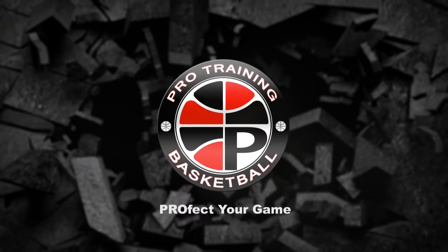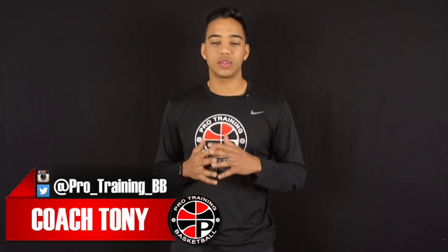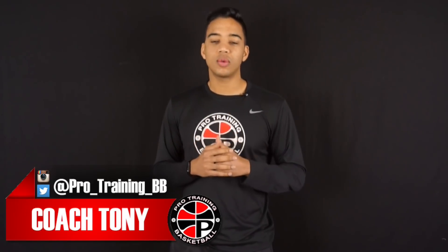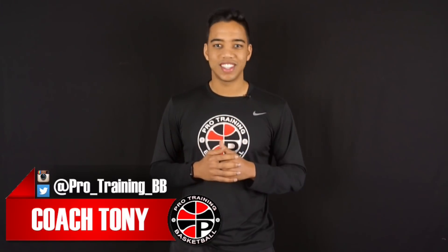What's up guys, Tony Watson from ProTrainingBB.com and today I'm going to help you get out of your shooting slump. Before we get into today's video, please follow us on Instagram where we're giving you free videos every single day. Follow us at pro__training__bb.